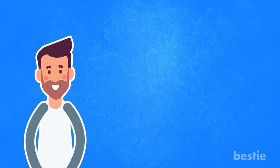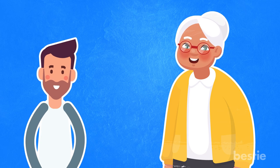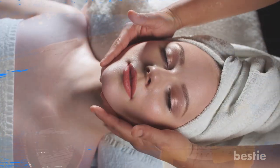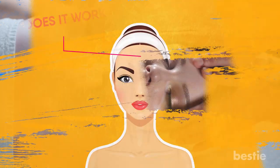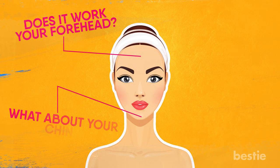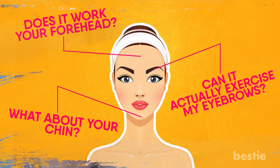Hello there, viewers! Do you often feel like you're aging disgracefully? Well, we've got a solution for you! In this video, we're going to talk about how Japanese Korigai can help you. Does it work for your forehead? What about your chin? Can it actually exercise my eyebrows? We're talking all that and more!